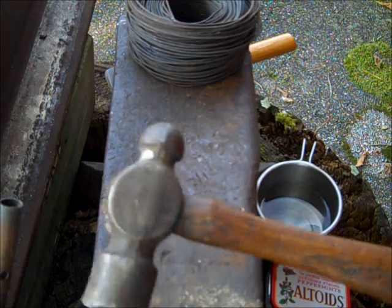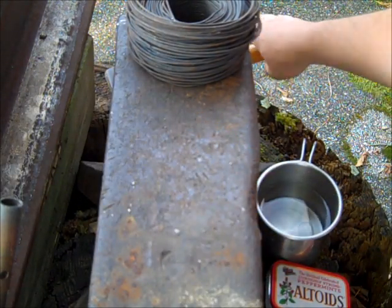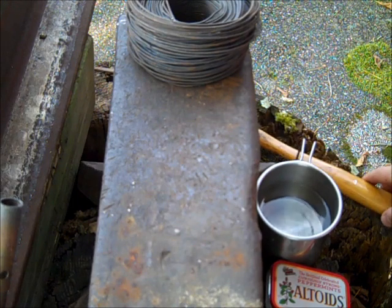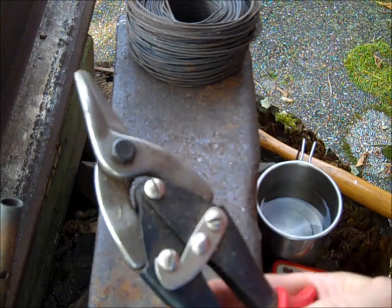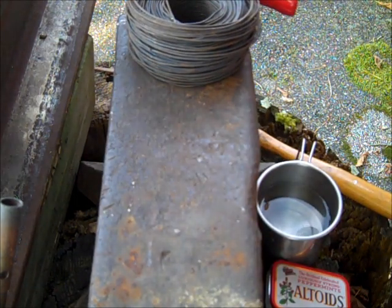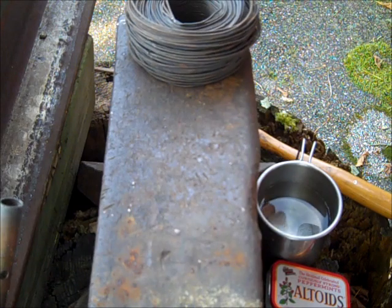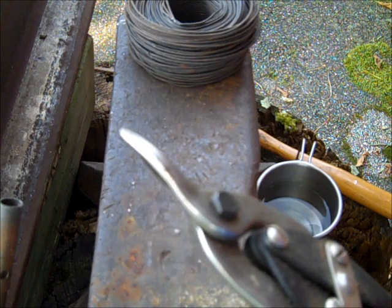I'm also going to be using this hammer, and possibly this little hammer. I'm going to be cutting the wires with tin snips — you could also use needle nose pliers, or the Leatherman will also cut them. This right here will allow me to get a better angle on the wire and make a little bit sharper point, so that's less work I have to do later.